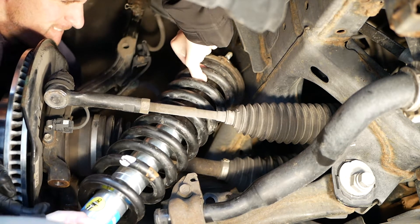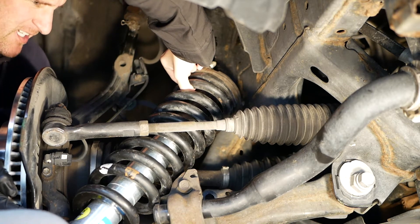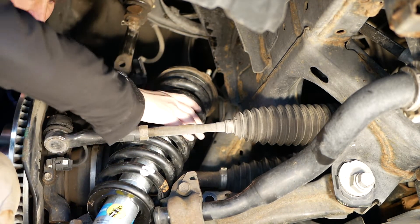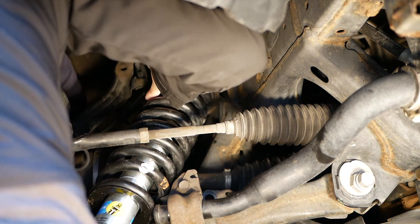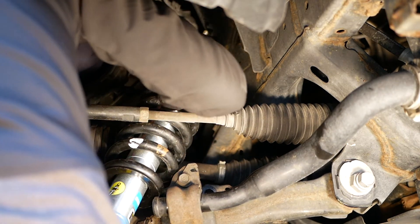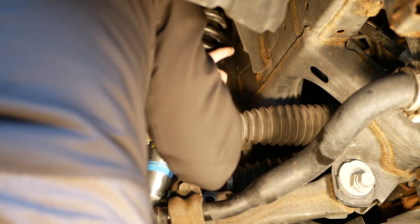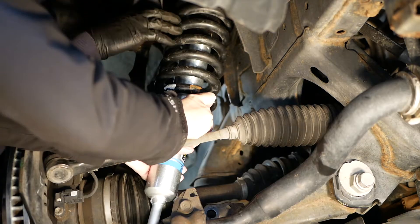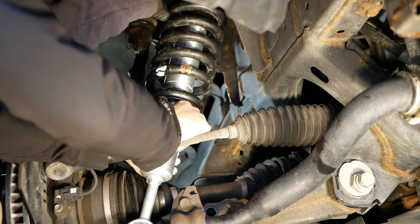Then we're going to put the new strut assembly in. Because I put it up one notch from the bottom, it makes the strut assembly a little bit longer, and it also has a little bit more pressure which made it more difficult — so I did get some help here. Once we got the strut assembly in where it needs to be, I put a 14mm nut back at the top of the strut mount area just to hold it in there.